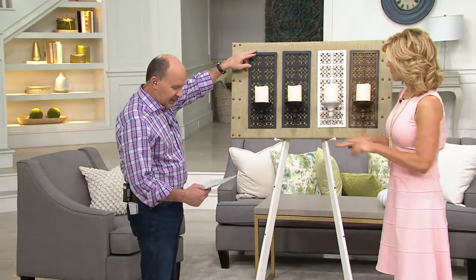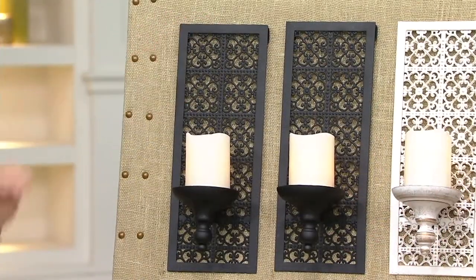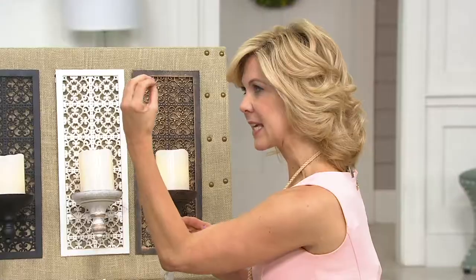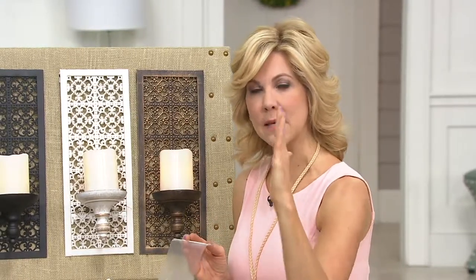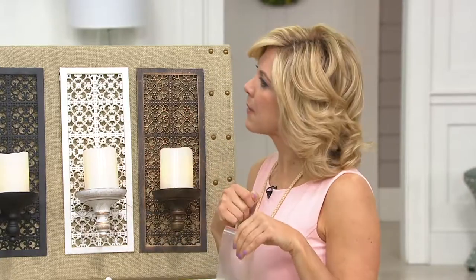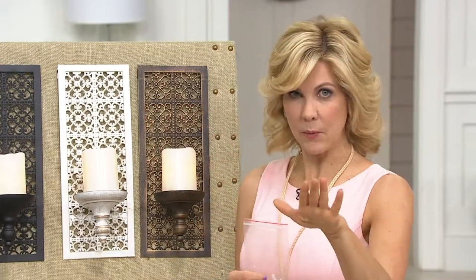The sconce itself is 16 inches high by six inches wide, top to bottom. When you get these home, you'll have everything you need to hang them — it's really simple. Although they're metal, they're a lightweight metal. Quick tip: if you want to hang them evenly and flank something, take a little bit of craft paper, trace around them, poke a hole where the nail will go, hang the paper up, hang your sconce, then pull the paper down. Then you have level.